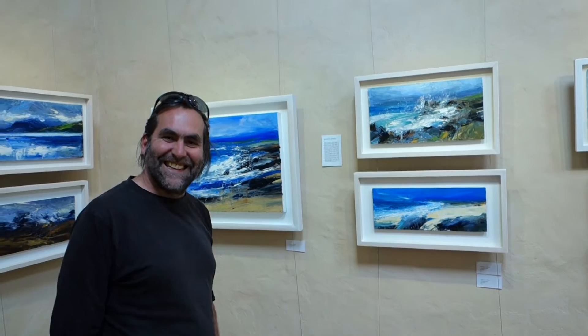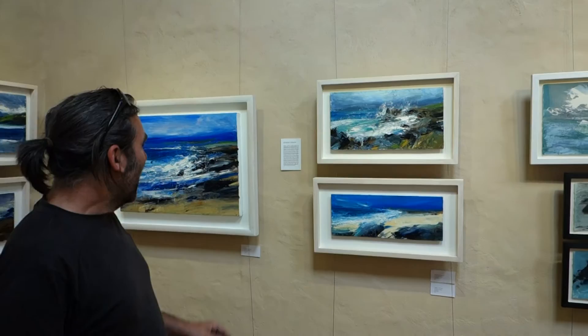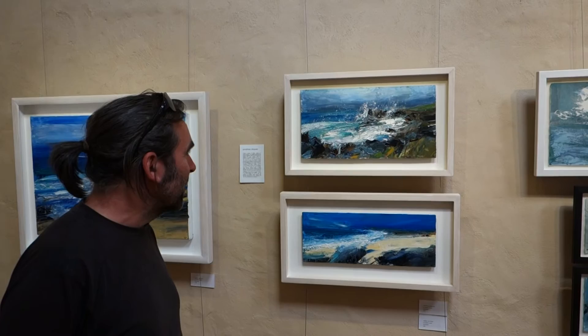Here we are with Jonathan Shearer, who's just popped in — just passing, as you do — and he's just going to talk a little bit about one of his paintings that we've got on show in the gallery at the moment. This one here, Jonathan.